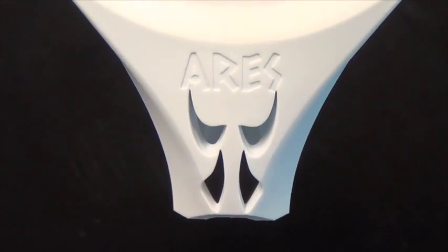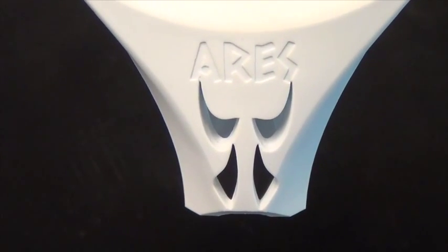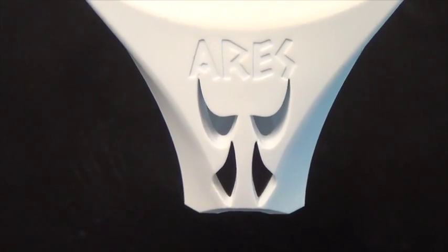The shapes at the bottom of the Aries are meant to represent the face of a Greek warrior, which ties in nicely with the Aries' name, which it shares with the Greek god of war.